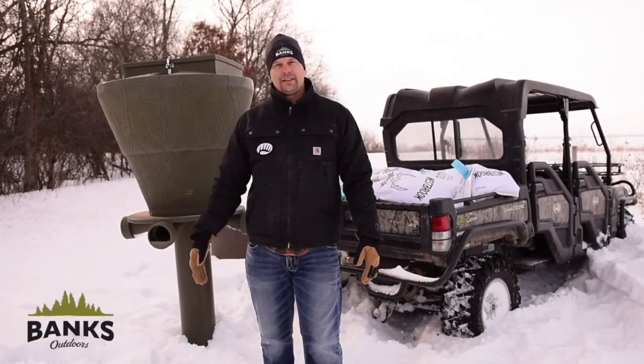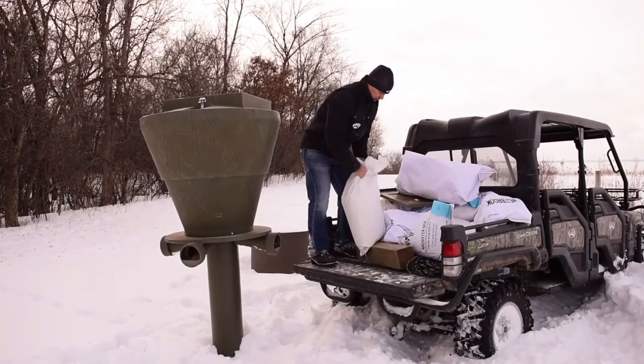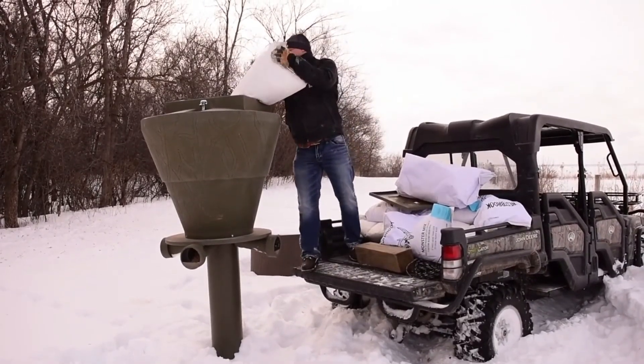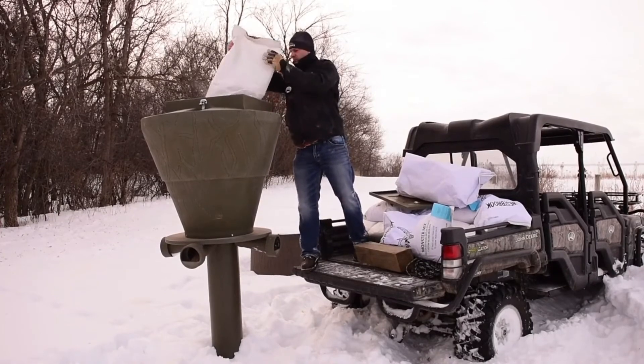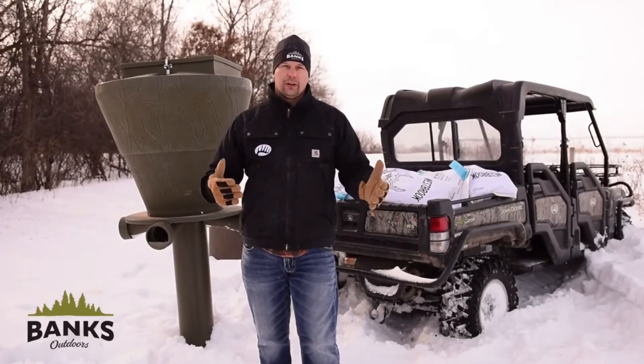I get asked a lot what feeds work best in our feeders — a wide range of them do. All of our feed ports are adjustable for flow, so depending on what size pellets or corn you put in, they can all work well in our feeders.